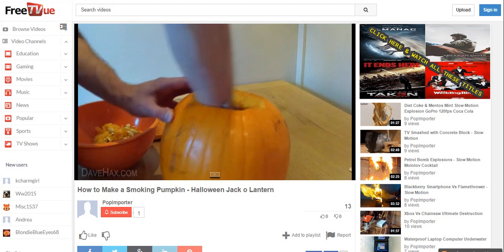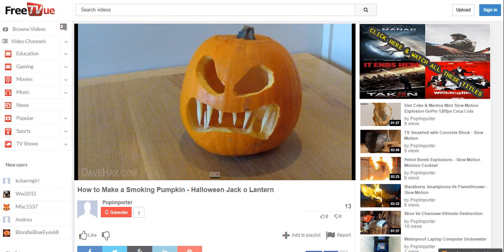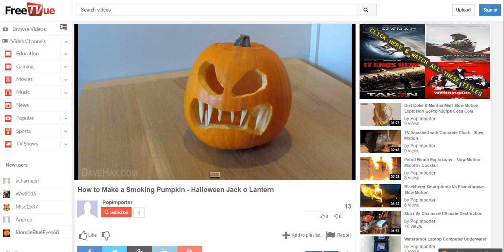Next we need to design our pumpkin, hollow it out and carve out the face. I made the teeth afterwards by slicing up some pumpkin offcuts and pinning them in with cocktail sticks.